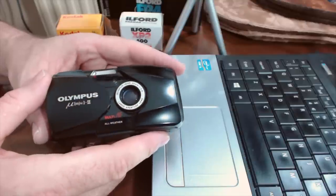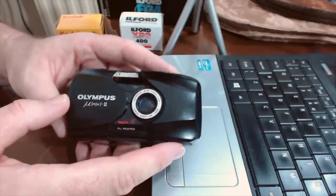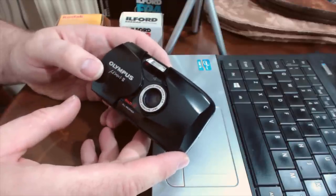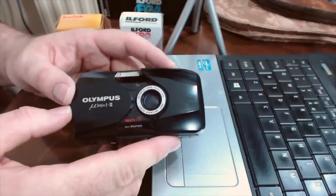The tricky thing about the Stylus Epic or Mu2 is it's part of the larger Stylus or Mu family - cameras that look incredibly similar. There's an earlier version with a 35mm f3.5 lens, and lots of different zoom versions too. If you see one of those other versions going cheap, pick them up anyway because they all take great photos. The advantage of the Mu2 is it probably has the best lens of all of them - the f2.8 means a wide maximum aperture for lower light situations, and it's the smallest of the family.